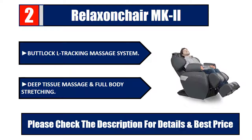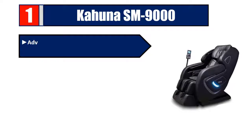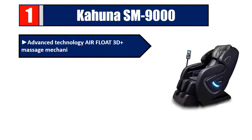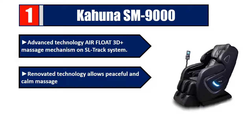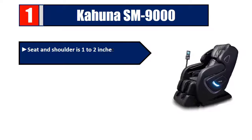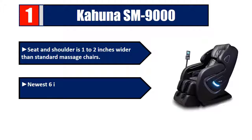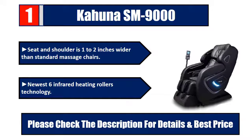Number one: Kahuna SM9000. Advanced technology with airflow 3D massage mechanism on SL-track system. Renovated technology allows peaceful and calm massages. Advanced space-saving technology — seat and shoulder is one to two inches wider than standard massage chairs. Newest six infrared heating rollers technology. Please check the description for details and best price.